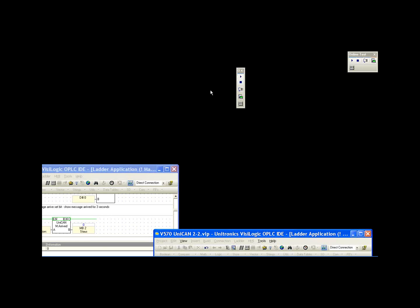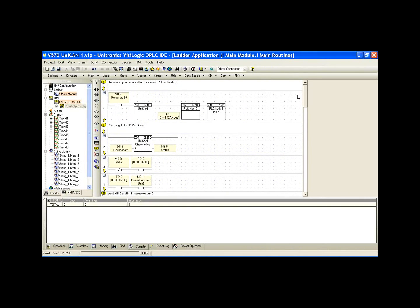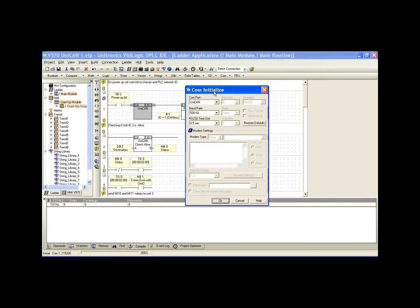Now we look at the ladder logic for CAN unit one. Whenever we have communication, we use the SB2 power-up bit. First, we initialize the COM port, then set up the protocol. With UNICAN, the COM initialization simply requires selecting UNICAN from the dropdown and selecting the baud rate. It is worth noting that this is where we also select COM 1, 2, or 3 for RS-232 or RS-485. We can select CAN bus ISC for M90 series, UNICAN, CAN Open, or CAN Layer 2. For enhanced controllers, we can run multiple protocols simultaneously — specifically CAN Open and UNICAN together.